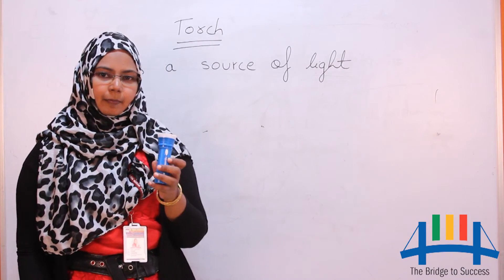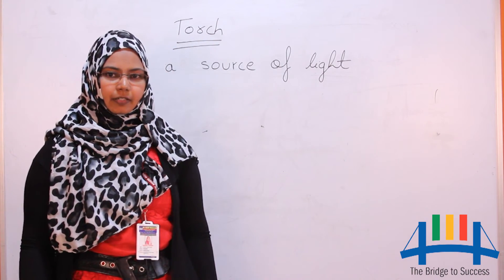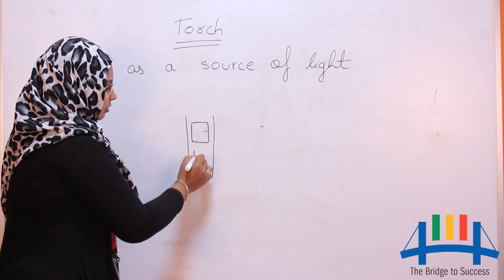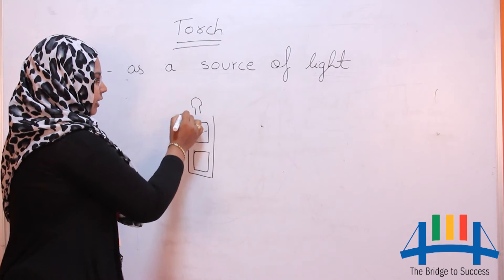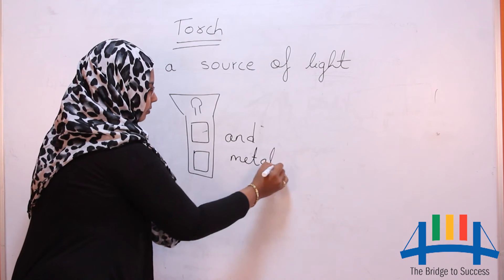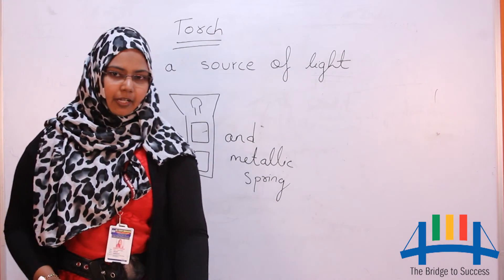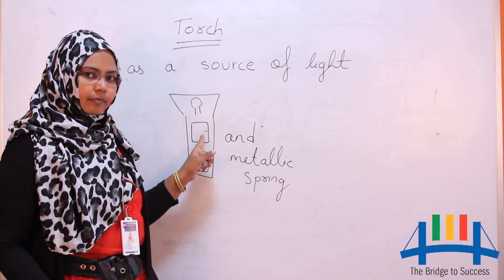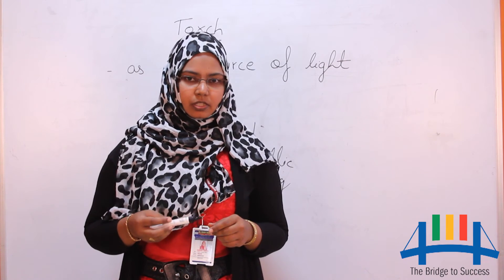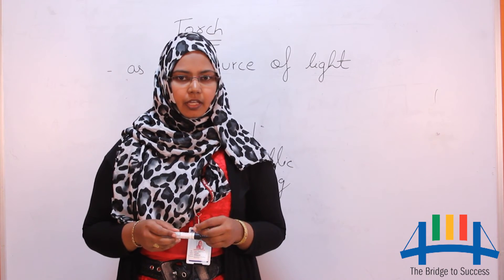Let us learn about the internal parts of a torch. Take a torch and observe its internal parts. The parts of a torch are: a hollow cylindrical barrel, cells, bulb, glass chamber, and metallic spring. The hollow cylindrical barrel consists of cells and a lid with a screw which can be opened and closed. When the lid is closed and the switch is on, the circuit gets completed, electricity starts flowing, and the bulb glows.